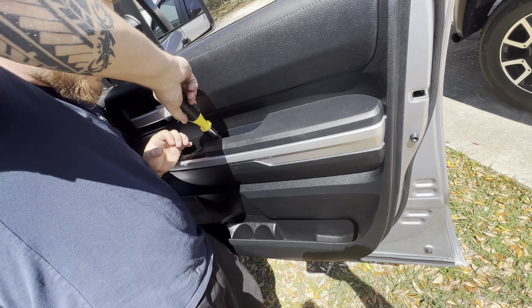Another tip and trick: this is falling and it sort of pulls the weather stripping off. Make sure you stick that back on so it keeps the wind noise out of your truck as much as possible.